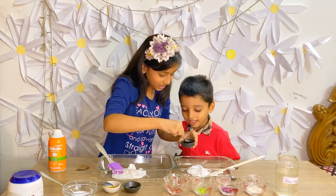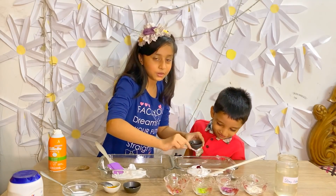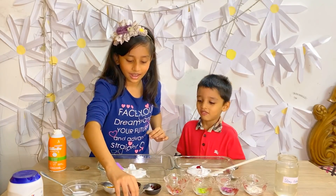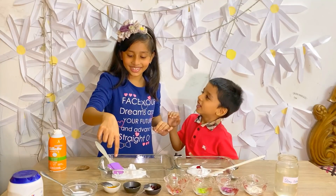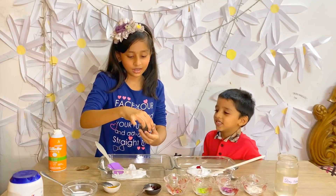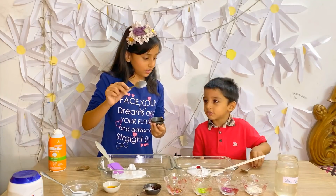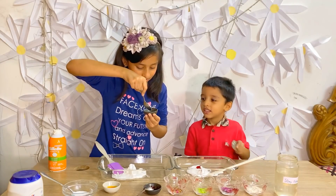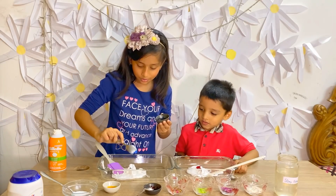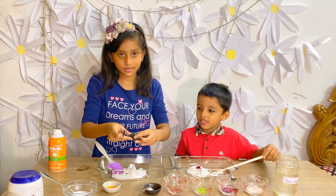I want to still take a teeny bit, and there you go. And now it's my turn. I want blue, because it also matches with my shirt. I'll just take a little bit of blue and pour it in mine. Now let's mix it.